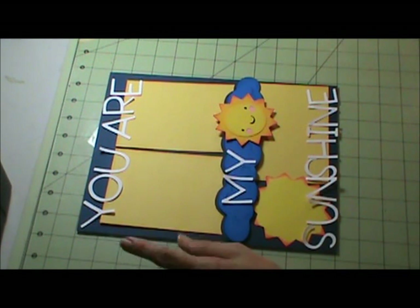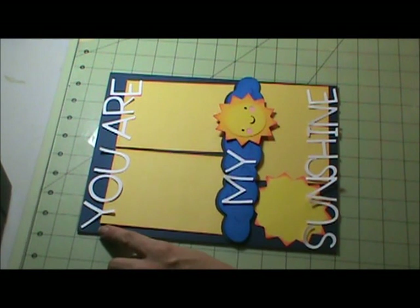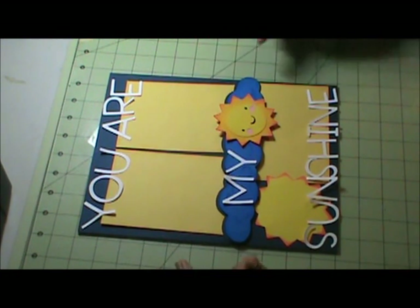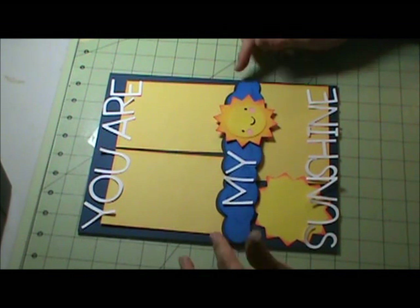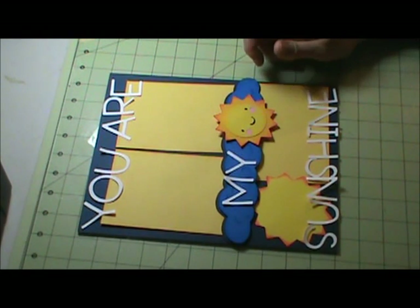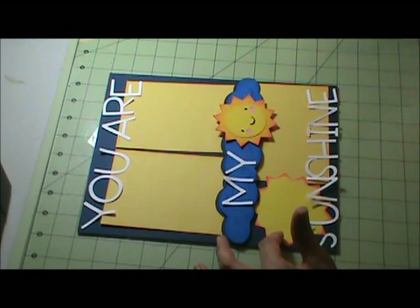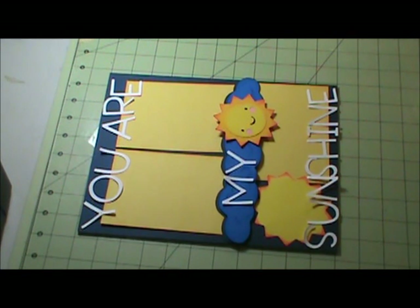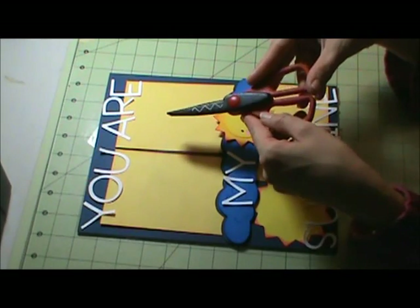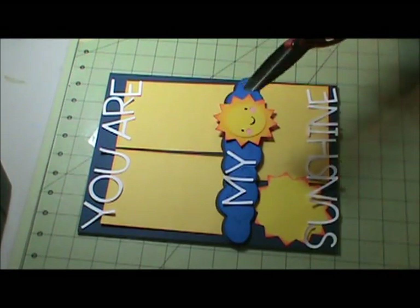My title is from Simply Sweet, cut at one and a half inches high. My cloud border is from Everyday Paper Dolls, cut at eight and a half inches wide and 1.77 inches high. My sun is from Create a Critter and it is three inches high.